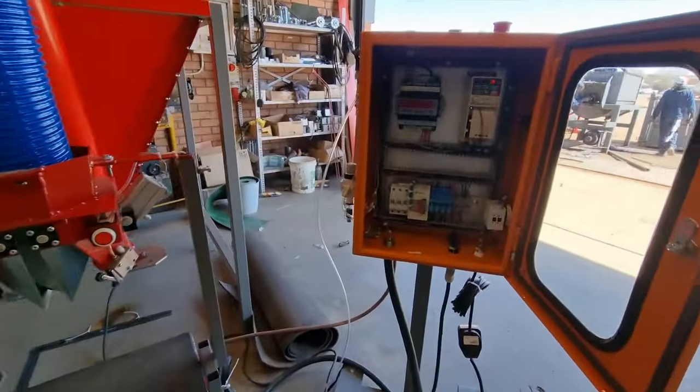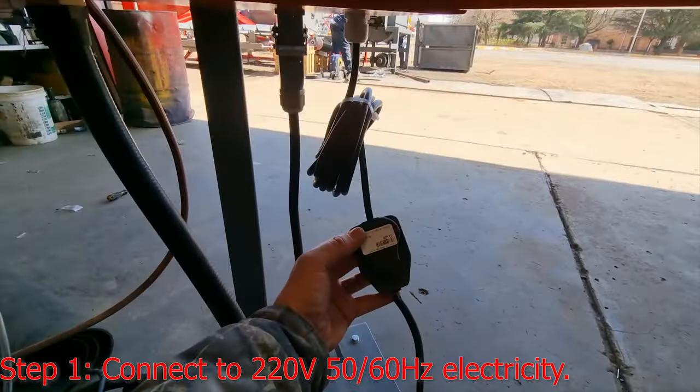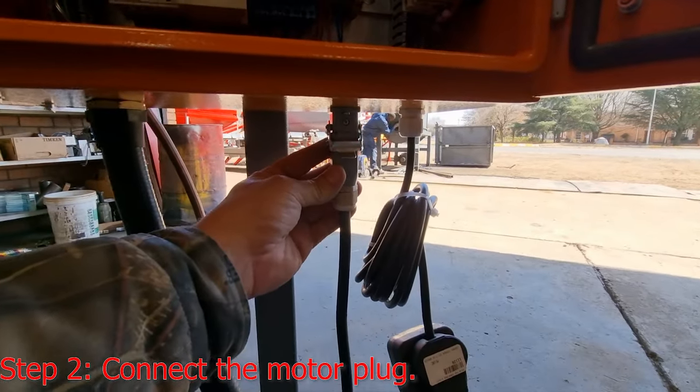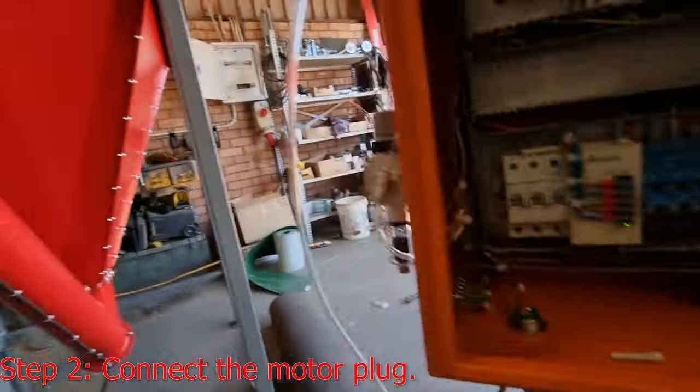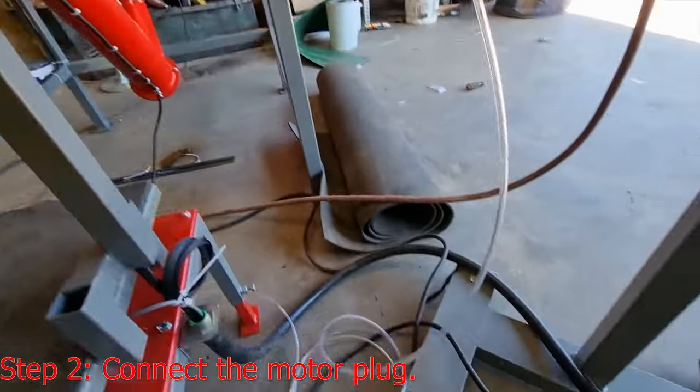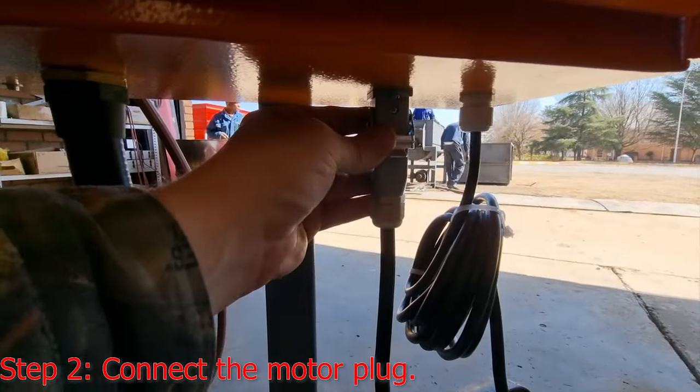To set up the machine you will plug it in to normal 220 volt mains power. You will plug in the motor cable that comes from the top of the motor, runs down the auger, comes up, and you will plug it in there.